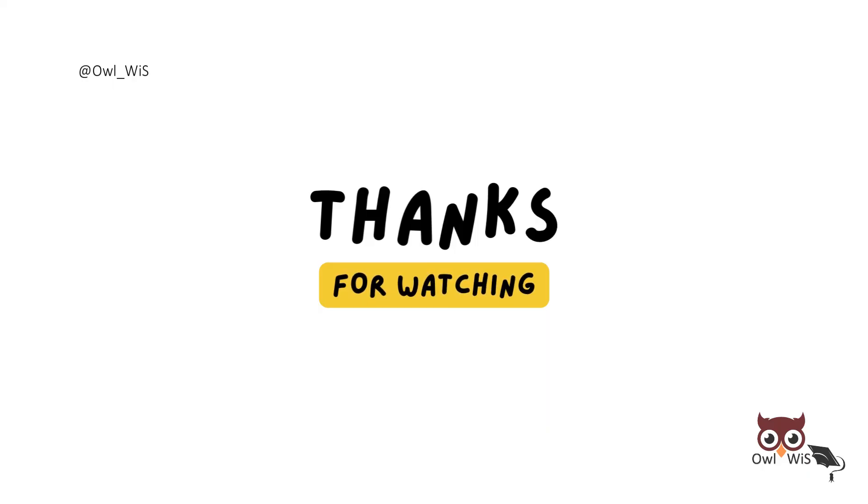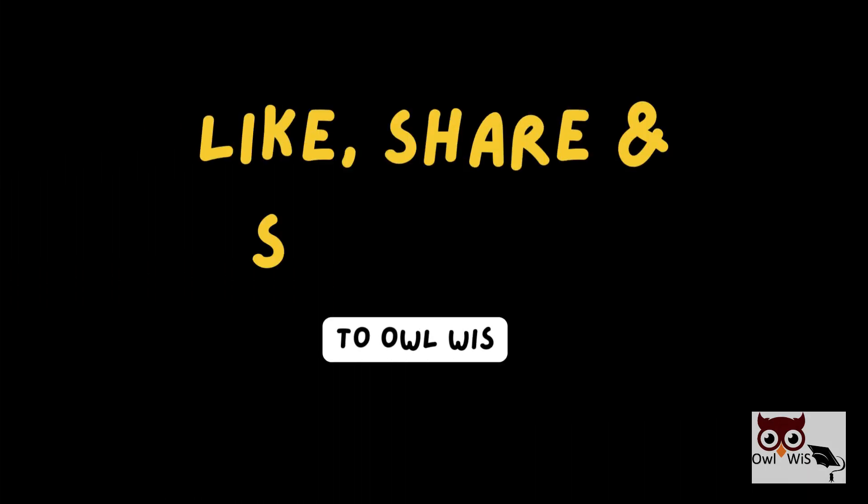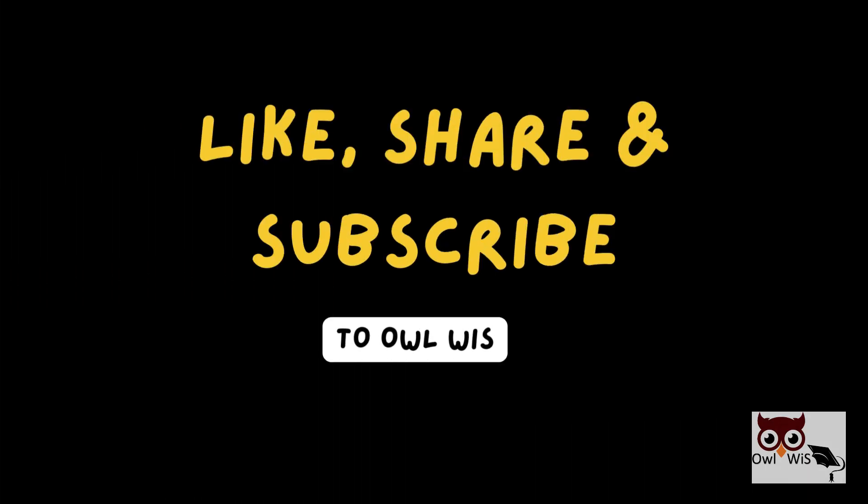That's it for today's video. Thank you for watching. If you liked the video, do like, share, and subscribe to our channel. Also press the bell icon to get notified.